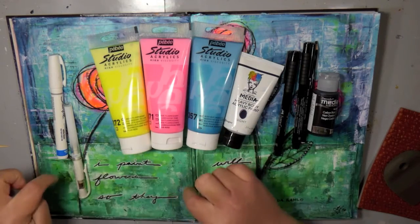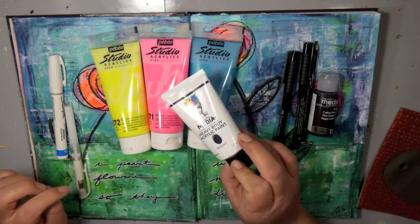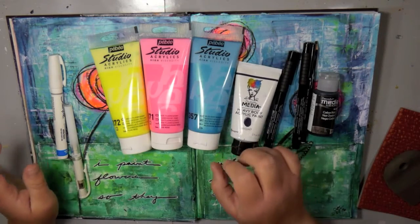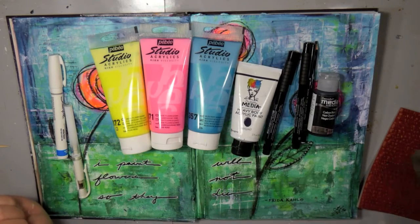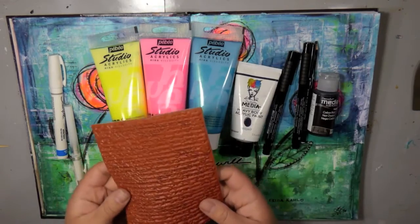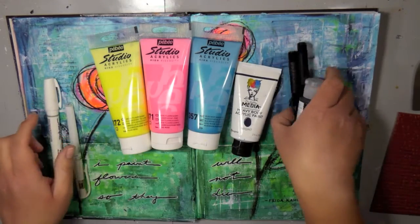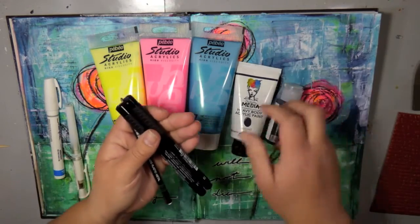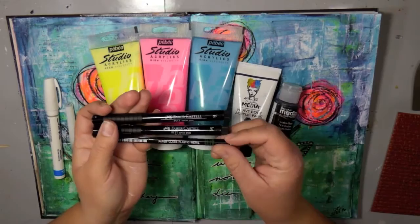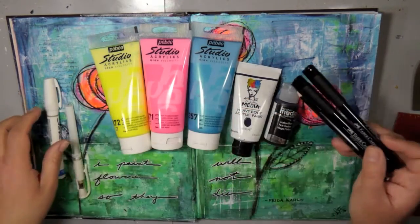I got the fluorescent yellow, the fluorescent pink, and then the iridescent blue-green which is absolutely gorgeous. I ended up bringing in some contrast using the Heavy Body Acrylic paint by Dana Wakely Media in the color Night. I'm also using a new stamp to me by Just Right Stamps — it's a script background stamp. I've been looking for a script background stamp because you know how much I love text on my mixed media pages and I'm in love with this one so you're probably going to see it a lot.